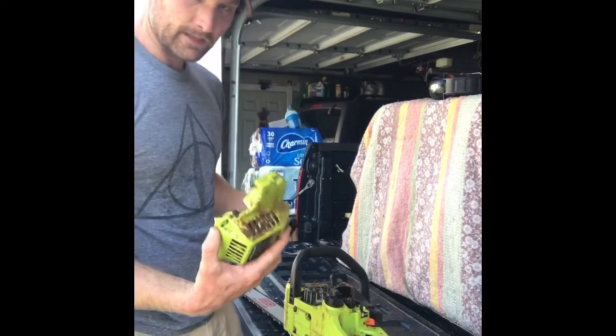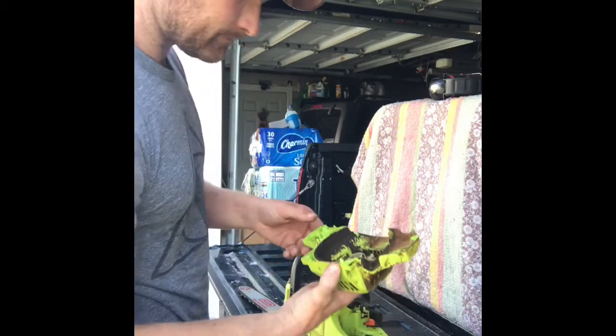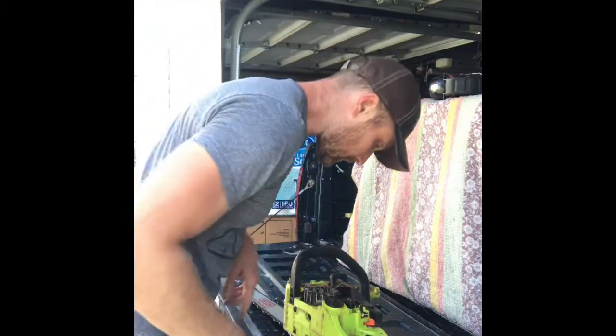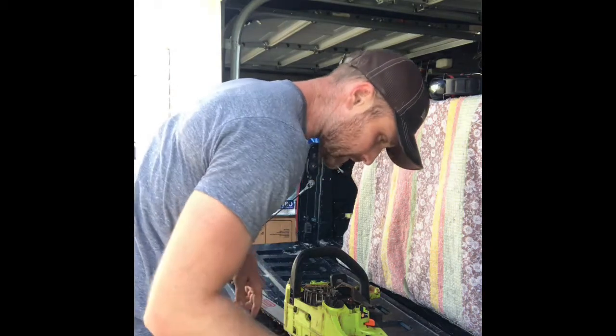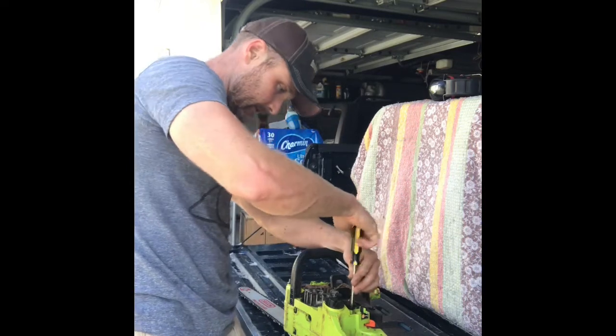There we go — that came off. Pretty dirty in there, I'll have to clean that out before I put it back on. There's our primer bulb. Looks like it's just got a couple Phillips screws holding it on, so I'll take those off.